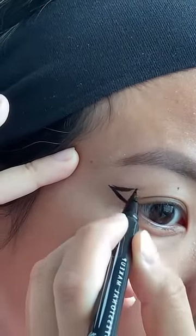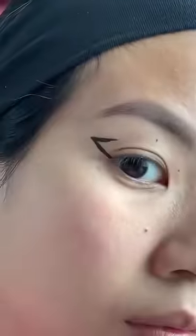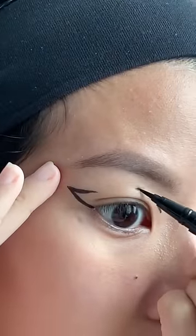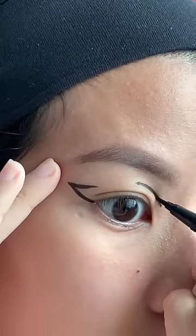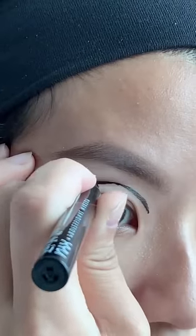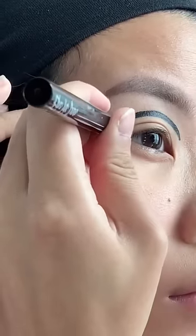I'm gently pulling my skin taut with my other hand to make sure I can get this line straight. I find the middle part the hardest, so I prefer to do the front two dots next. Looking straight ahead, you only want to use the tip of the eyeliner — if you press too hard you'll end up with a thicker line. Now connect the rest of the lines.